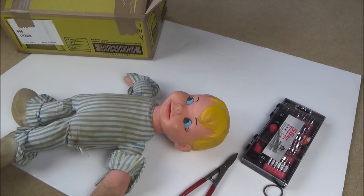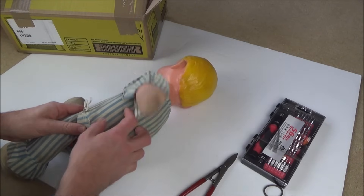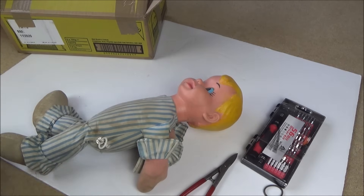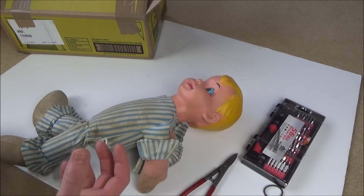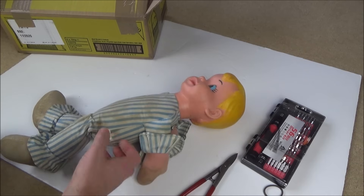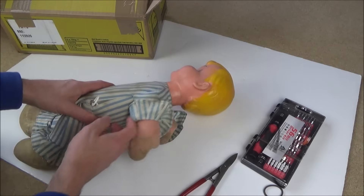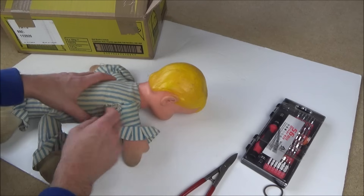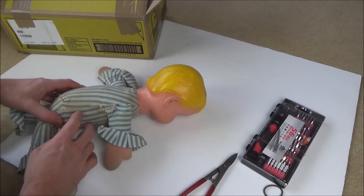I don't know anything about Andy Pandy because it was before my era. I think it was a TV series and also books as well. So what I'm going to have to do is open this fella up and see if I can get to the inside, because obviously there's something in here that creates the sound when you pull this. I need to open him up in a way that I'll be able to get him back together again, bearing in mind that I haven't got a sewing machine and I'm not going to be very good at stitching.